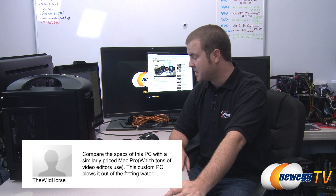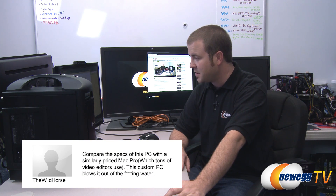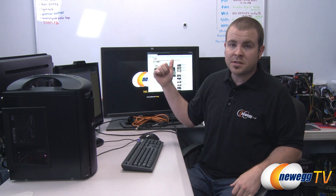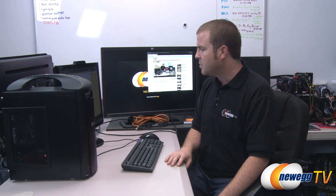My favorite comment on this video is from The Wild Horse, who says to compare the specs of this PC with a similarly priced Mac Pro — this custom PC blows it out of the water. So there you have it — a little follow-up for our build. We're bringing it to PAX East this weekend. We also may pursue a suitcase project that folds out with monitors inside — who knows. Stay tuned for PAX East videos. If you want to see more tech content, please subscribe to our Newegg YouTube channel. See you next time on Newegg TV.